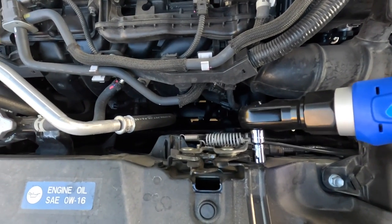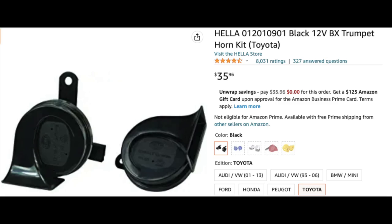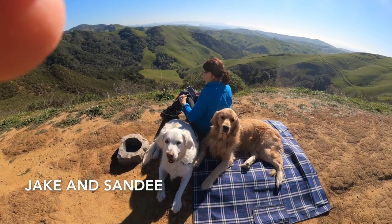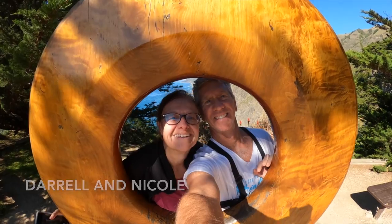In this week's video we take a break from camping and I upgrade the horn in our RAV4 Prime. Our Prime's name is Brutus and finally the horn is worthy of its name. Join us in this brand new video from Golden Canine Campers.